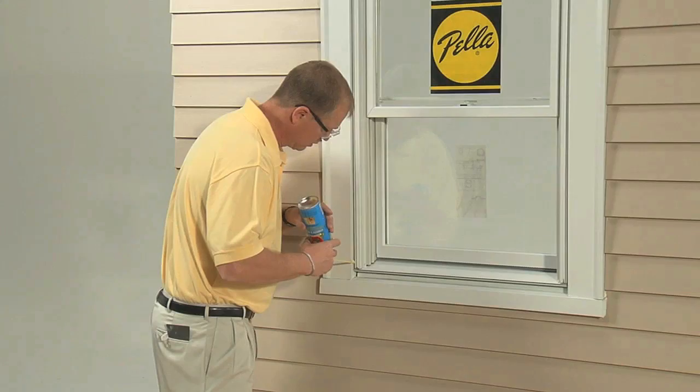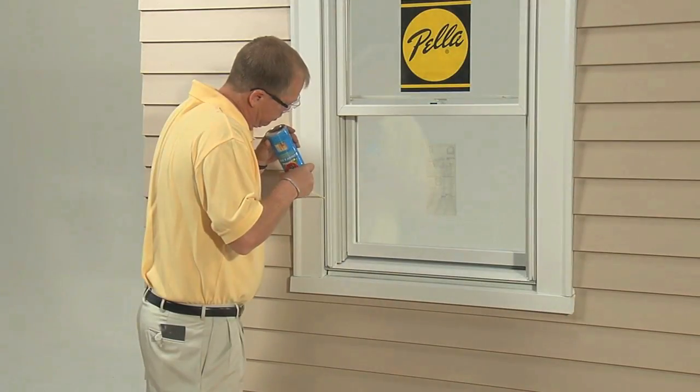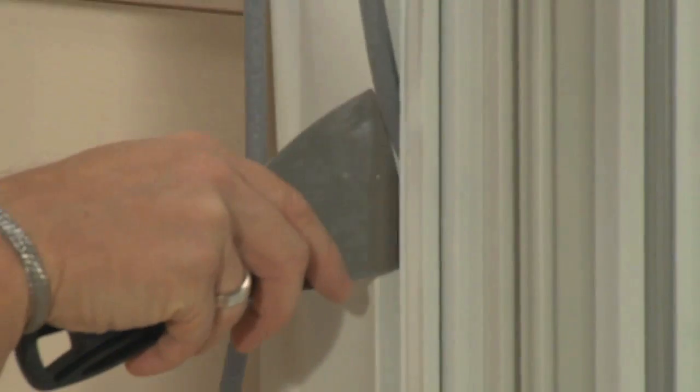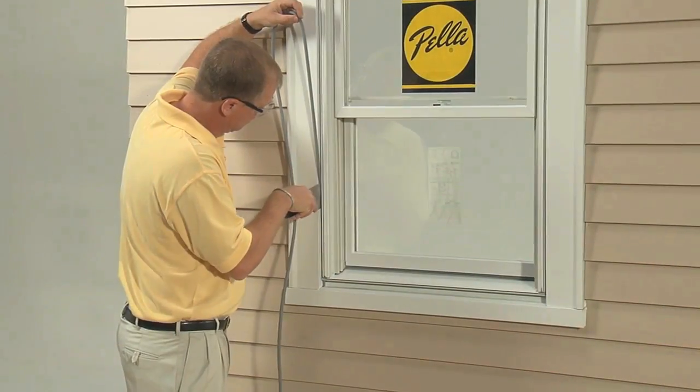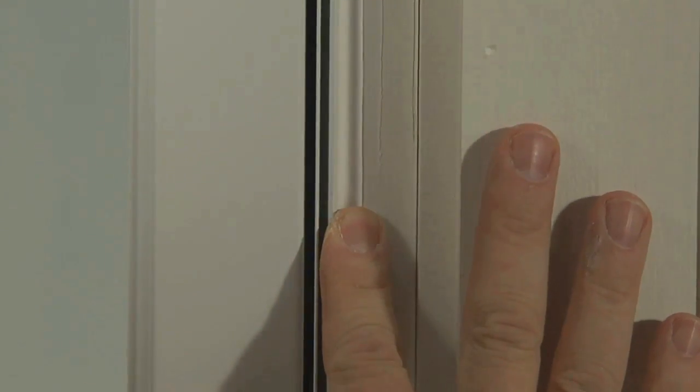To finish the installation, low expansion foam is applied between the window and the rough opening for an airtight seal. Then backer rod is inserted into the space around the window to help shape the sealant. And sealant is added to prevent water and air infiltration.